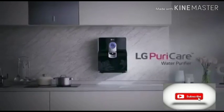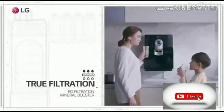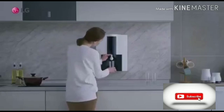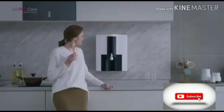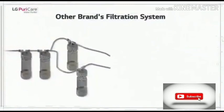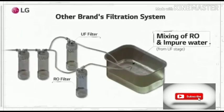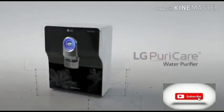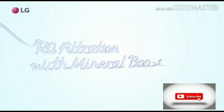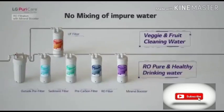LG PureCare Water Purifier. Other filtration systems structurally mix UF filtered water and RO filtered water, so you eventually drink impure water. LG Water Purifier is the true solution. LG Water Purifier has separated UF filtration and RO filtration — we do not mix UF water with RO water.